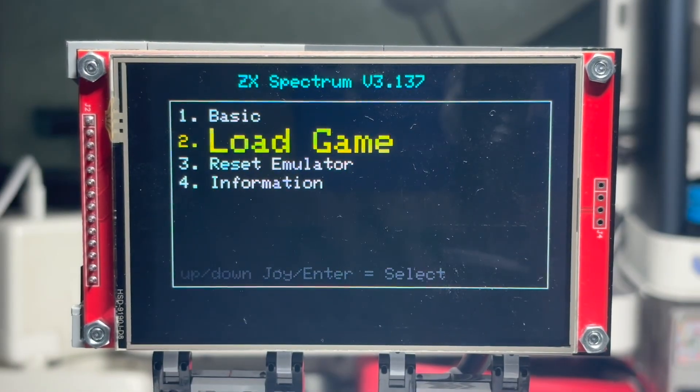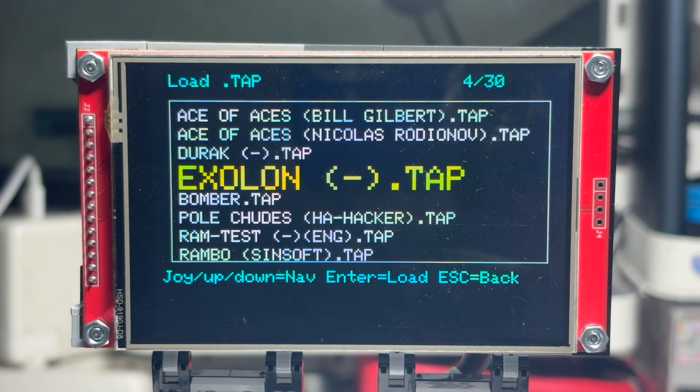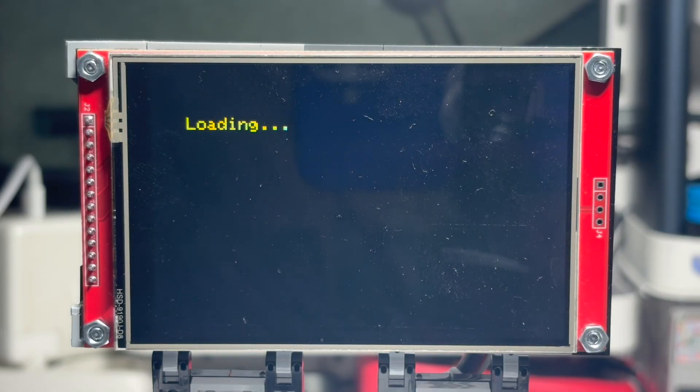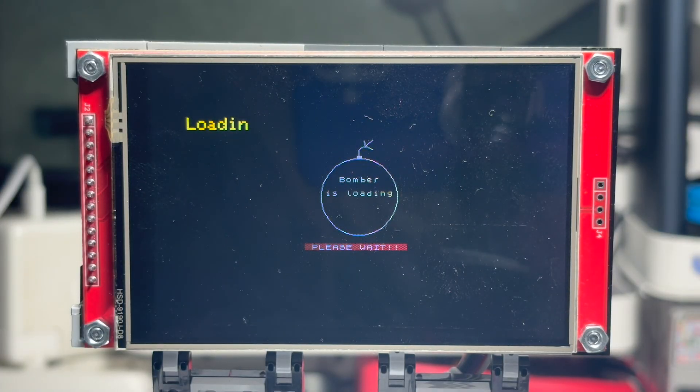Performance was another challenge. If you try to render the whole screen every frame, the FPS collapses, so we render only every fifth frame. The ZX logic still runs at a real 50 FPS, but the output is around 40 FPS, and it's visually smooth.